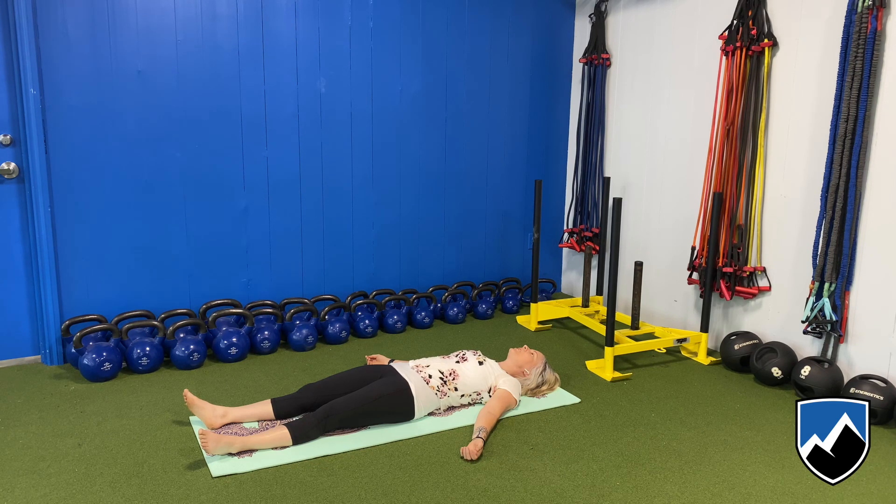You've done a great job working through your hips and your hamstrings today. Namaste.